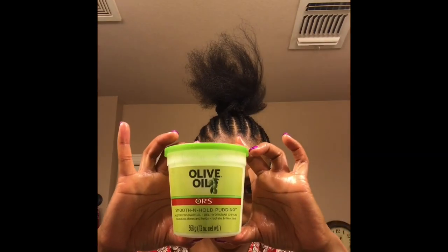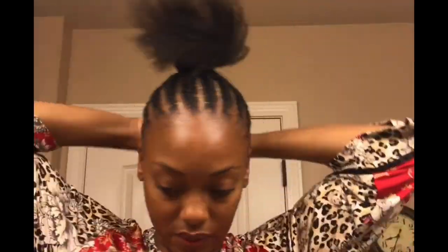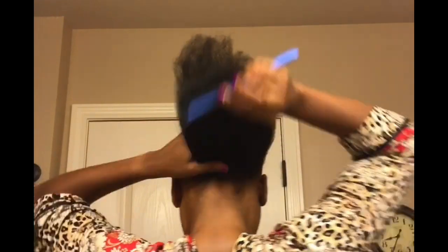Using one of my favorite products, which is this Olive Oil Smooth and Whole pudding, and some Coconut Eco Styler gel, along with a few Goodie bands, I'm going to put each half of my hair into a ponytail. I'm just going to apply a little bit of the Smooth and Whole pudding.